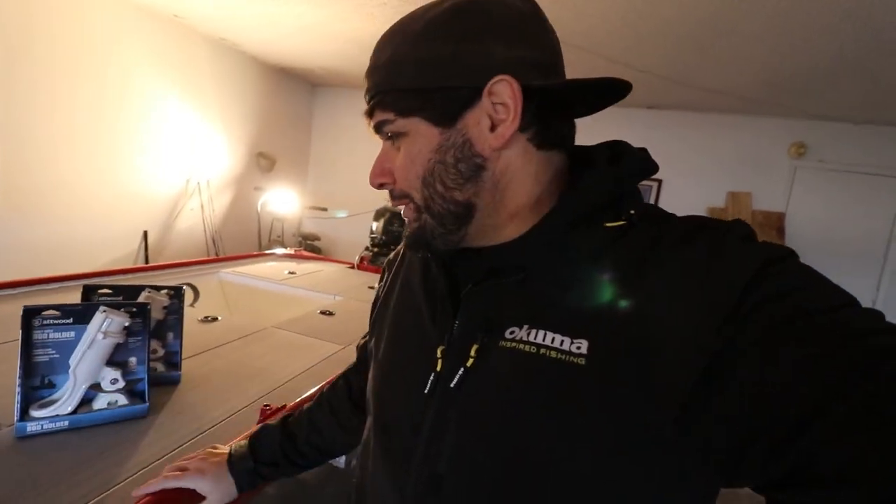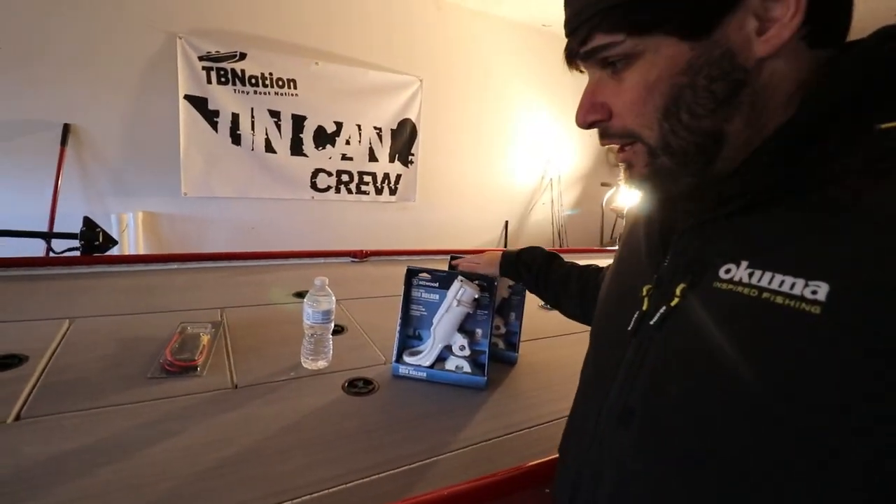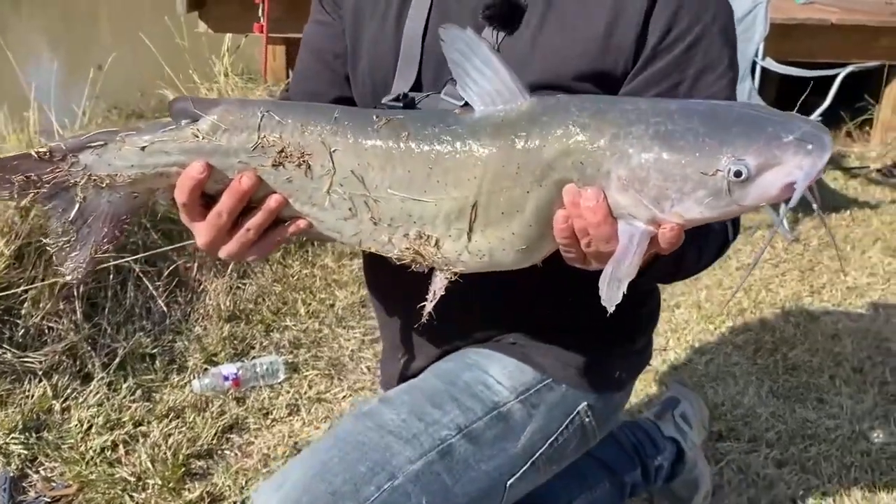What is going on guys and welcome back to another John Boat to Bass Boat conversion video. That is right, we are not done with this boat - but I guess you're never really done with a boat, right? I got some stuff in the mail that we need to attach to the boat, so today let's go ahead and do that.